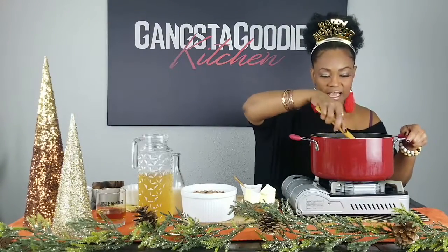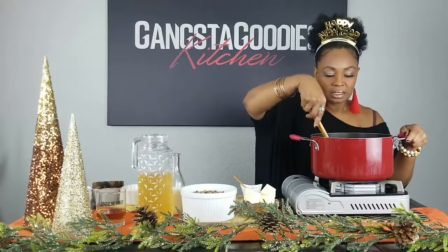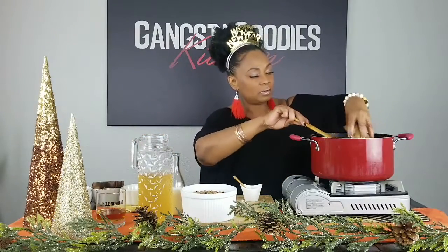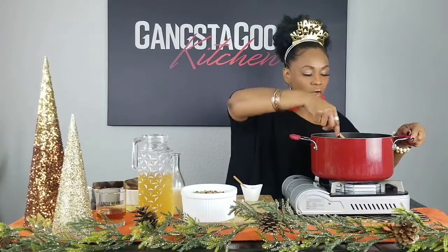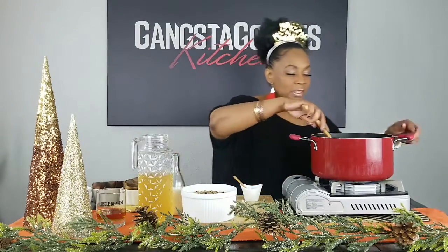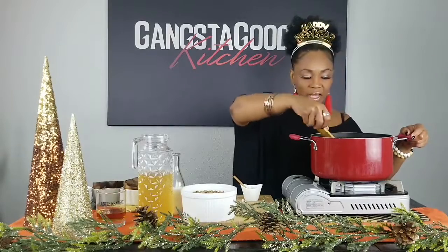The next thing I'm going to add is a whole stick of butter — that's one half cup — real butter, y'all. Not margarine, not 'I Can't Believe It's Not Butter' — real live butter. I'm going to dump that in there. So we've got half a cup of butter, which is one stick.